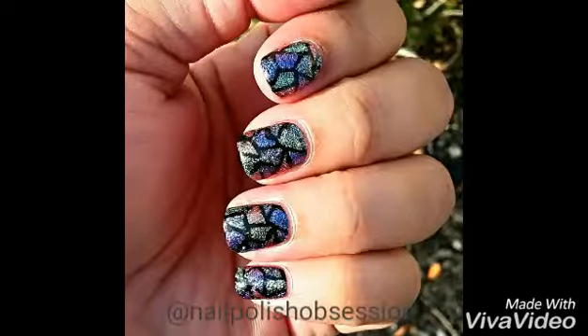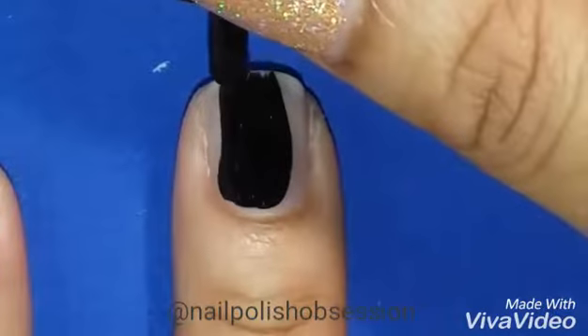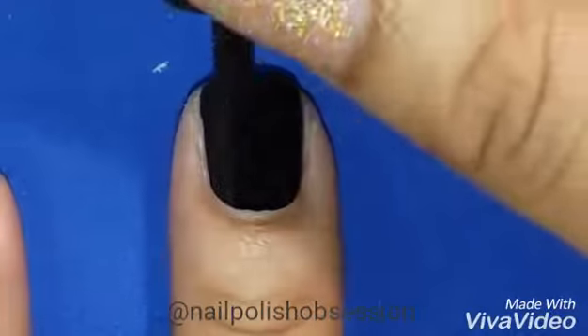Hi, today I'm going to be showing you how I created this look. To start off, apply one to two coats of a black polish. I'm using Setz Memento Mori.